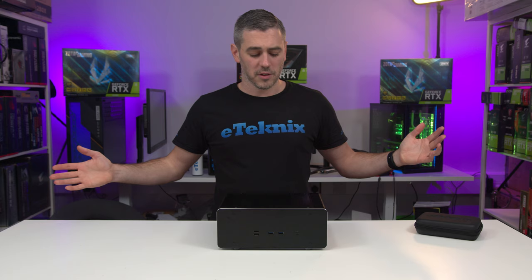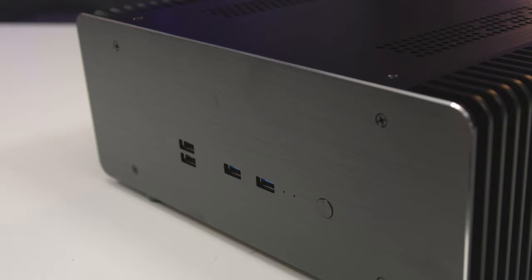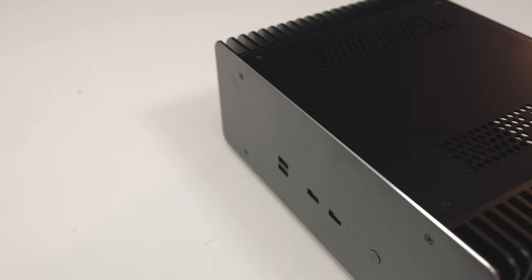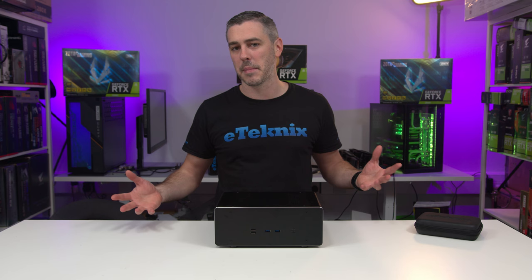So what essentially have we got here? ACASA actually reached out to us and said they've got a new product on the market called the Maxwell Pro. I'm not overly struck on the name purely because we've already had something from NVIDIA called Maxwell in the past — a little bit confused about the naming, but there you go. What we have is one stupidly large heatsink. The actual PC chassis itself is very, very small, but its capabilities are massive.